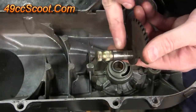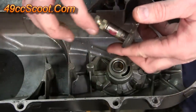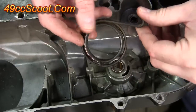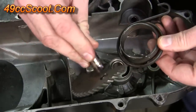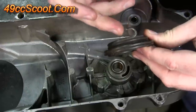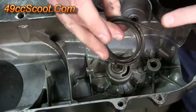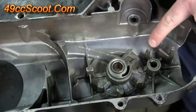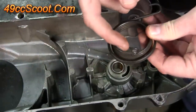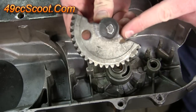I'm also going to put just a tiny bit of grease right on this section of the kickstart gear — very small amount. Now, you can see there's a hook on each end of the kickstart gear spring. One hook is going to go over this little peg in the CVT cover, and the other end is going to hook onto the kickstart gear.